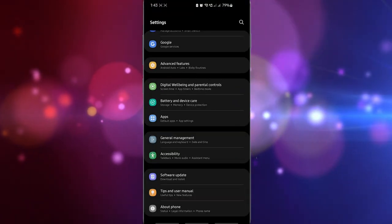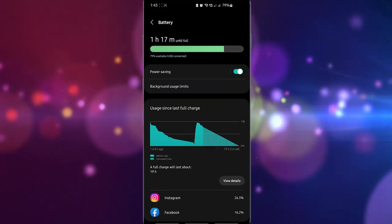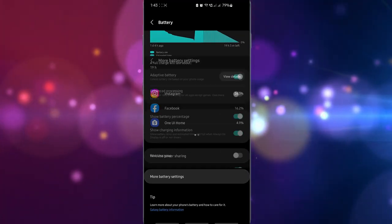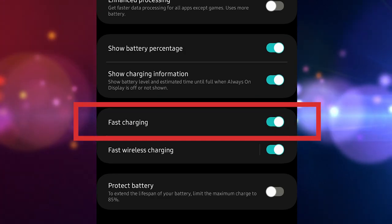Here's how to do that. Open the Settings app. Tap Battery and Device Care, then tap Battery. Scroll down and tap More Battery Settings. Look for Fast Charging and toggle the switch — make sure that it's moved to the right to turn it on.